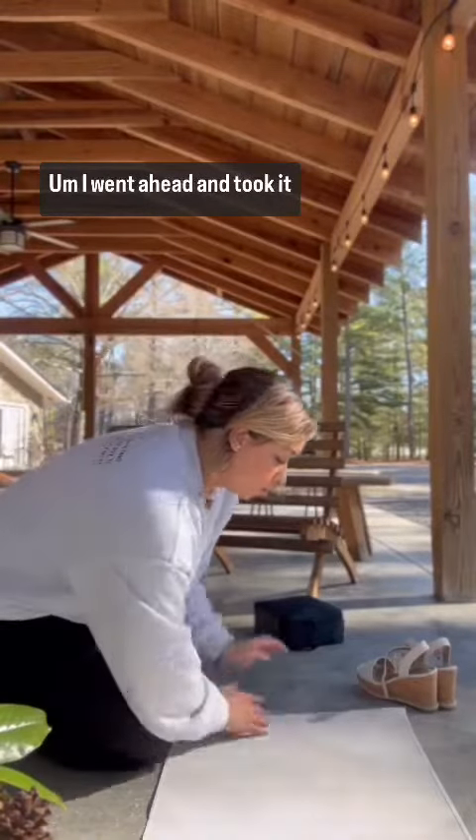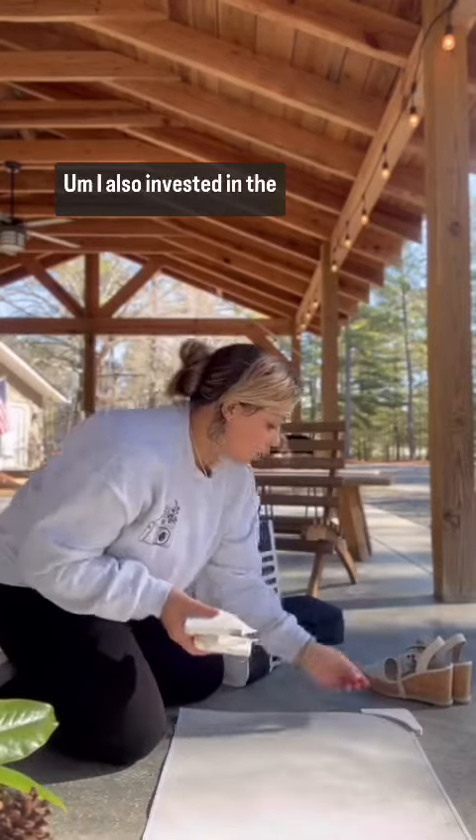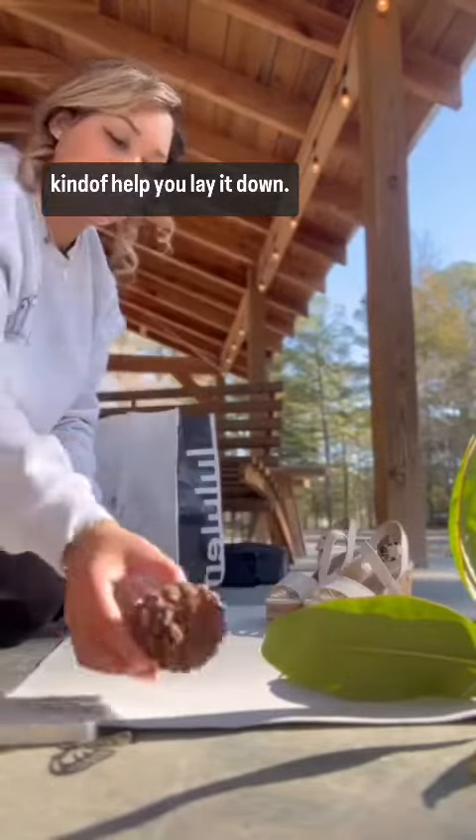I went ahead and took it outside so that I could get some natural light. I also invested in the mat buddies that kind of help you lay it down.